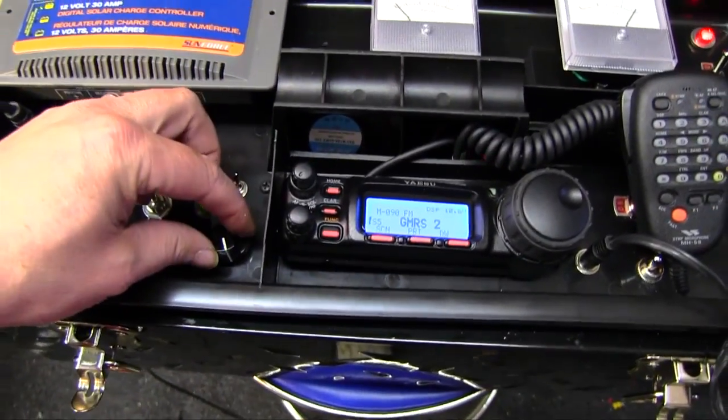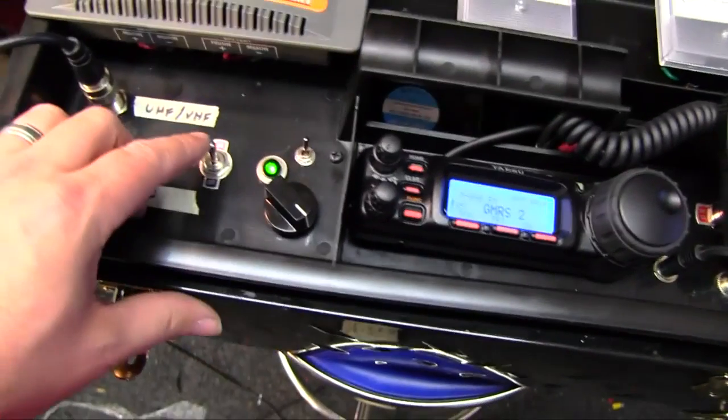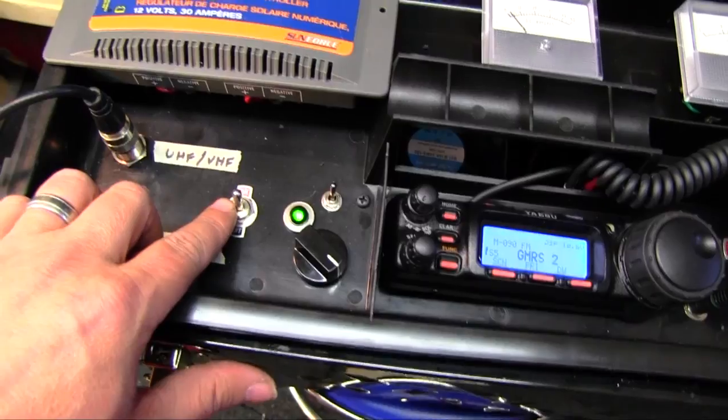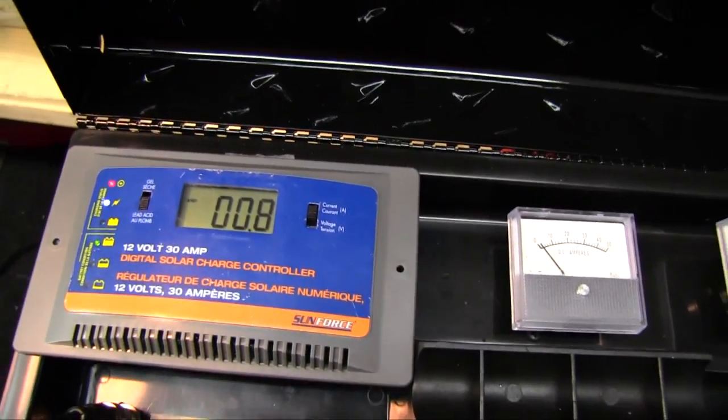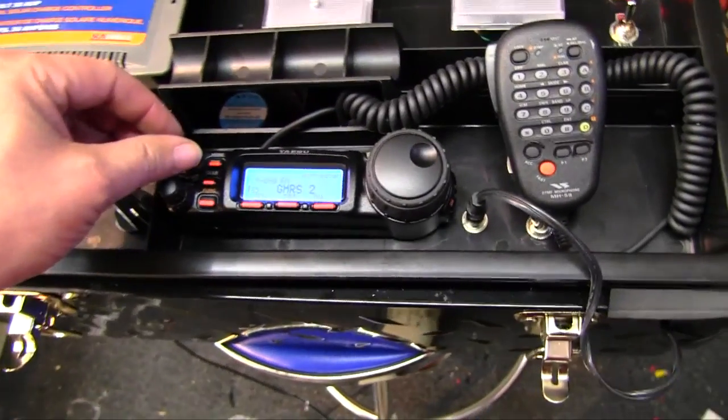Power on, fans on. Charge current is on, charging the battery at 0.8 amps. VHF antenna and I'm listening.